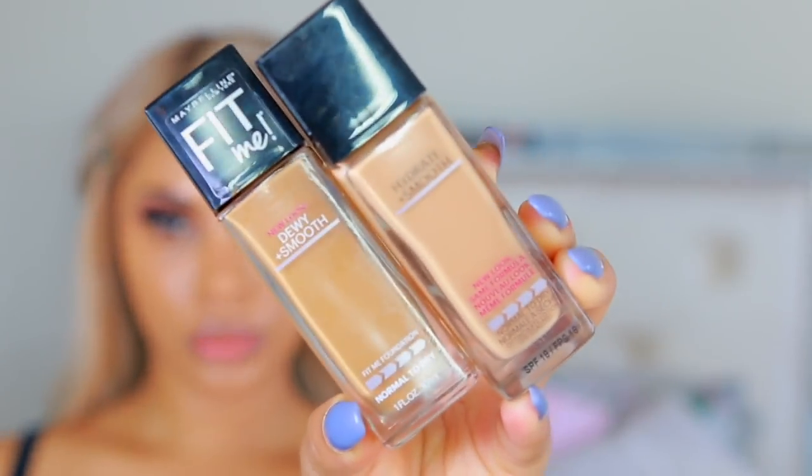Moving on to skin — I'm going to grab the Maybelline Master Camo Color Correcting Pen in the shade apricot and apply that under my eyes, blending it in. Moving on to foundation, I'm taking the Maybelline Hydra Smooth Foundation in two different shades that I mix together and apply all over my face.